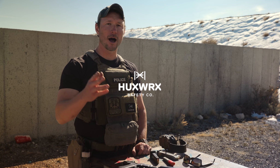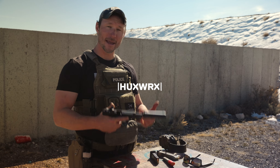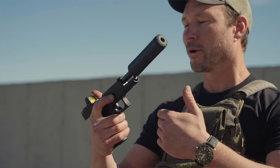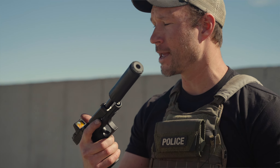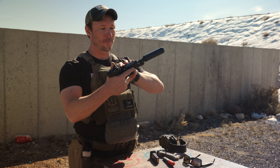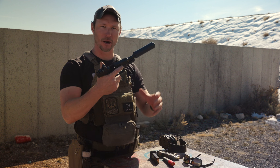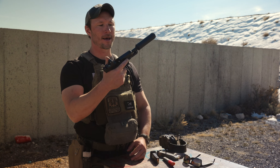Will Petty here with Centrifuge Training and HuxWorks talking about some basics. So let's get into grip. We've got a lot of newer shooters coming in, and grip, trigger control, and stance are the three topics we're going to cover very quickly — a layman's overview.